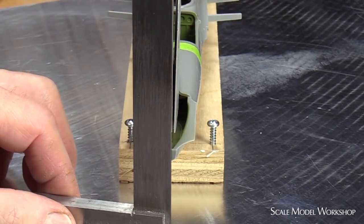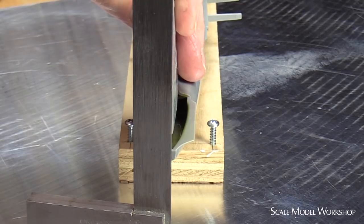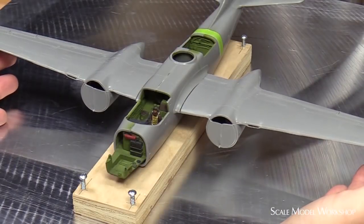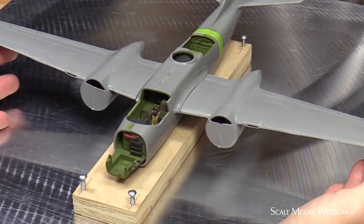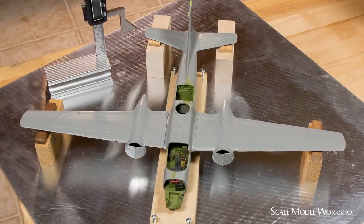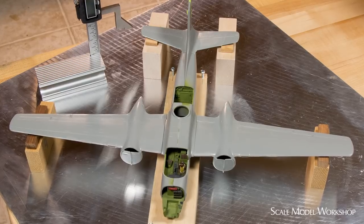Now the vertical and horizontal stabilizers can be adjusted and cemented in an acceptable alignment. The wing mounts can be trimmed to allow the wings to be brought into alignment and proper dihedral. In the end, at least the major structures will be related to each other properly, while striking a balance with the fuselage and hopefully adding an air of credibility to the final shape.